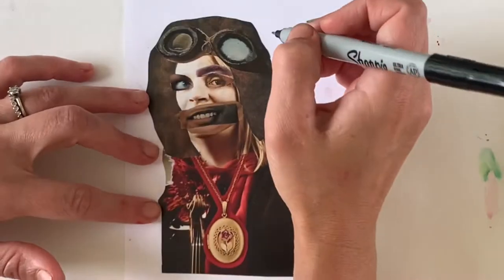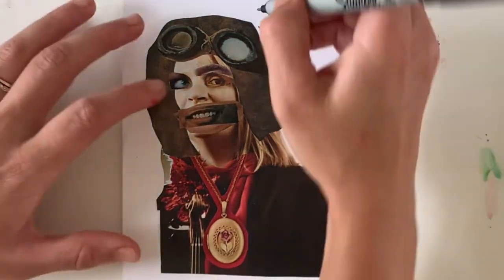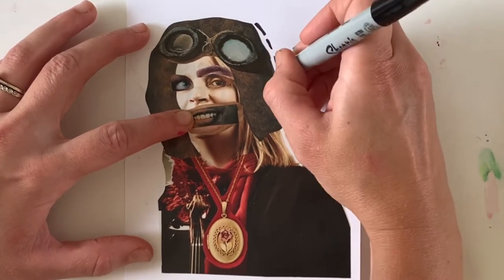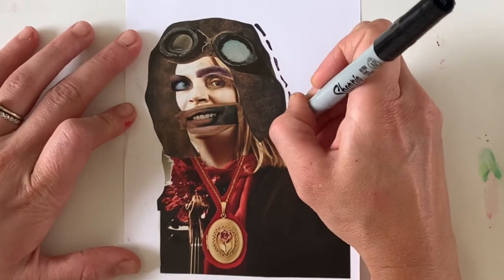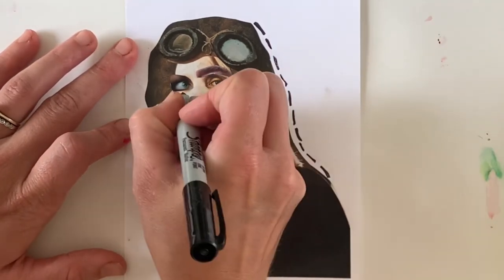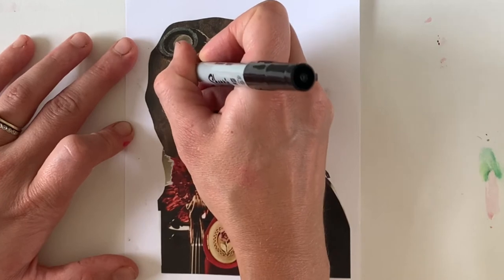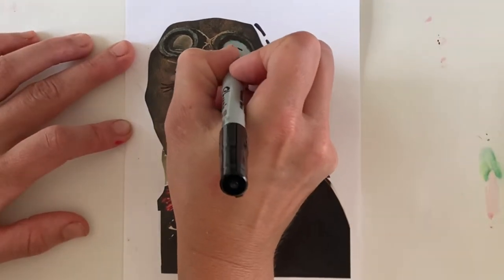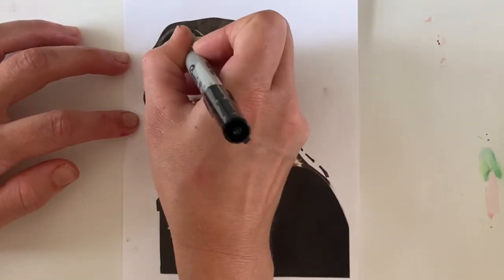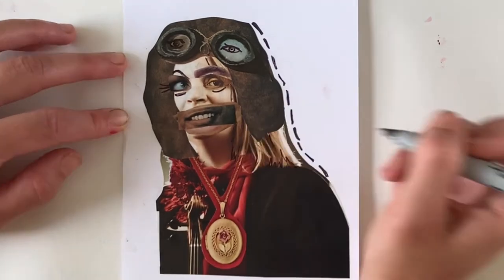Now I'm going to stop collaging here and jazz things up a little bit with my Sharpie pen. Just because I started out using magazine images doesn't mean I can't enhance my work of art by drawing on it or adding paint — sometimes you just can't find exactly what you need in a magazine. I want to make my woman pilot a little more sci-fi, so I'm going to draw some details around her eyes to give her more of an alien quality. And then I thought, wouldn't it be weird and unusual if the goggles on her helmet slash wig also had eyes in them? With surrealism, you don't have to make something that looks real — it can be from your imagination, from an alternate universe.